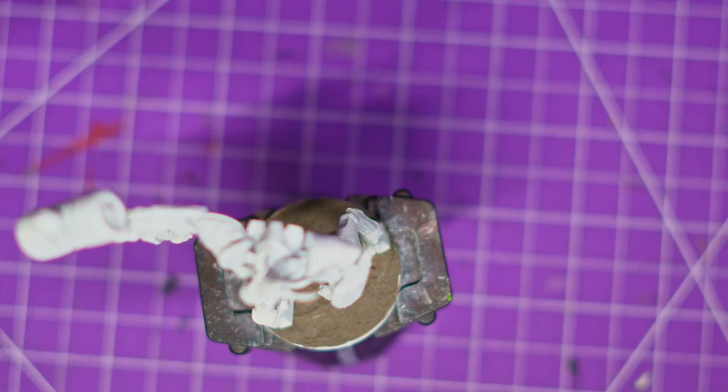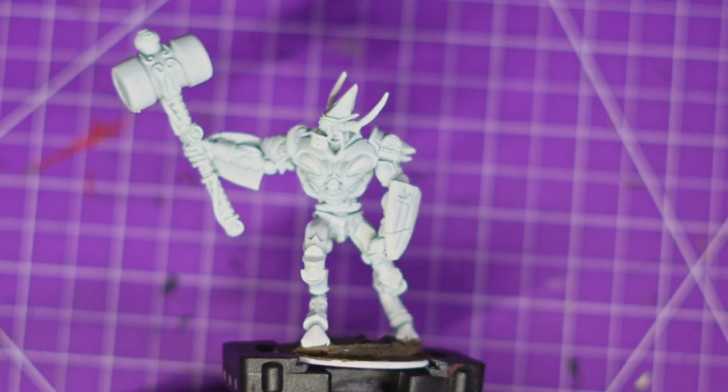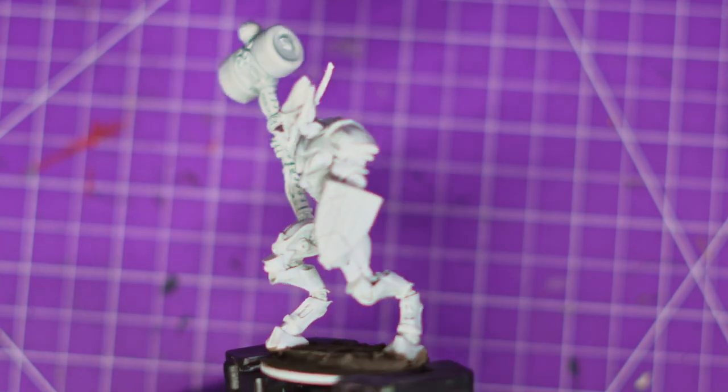Hey everybody, welcome to Adventures with Pebs today. We are back with Warlord Games 2080. Pat Mills' creation, ABC Warriors — one of the bigger models. This is Steelhorn.